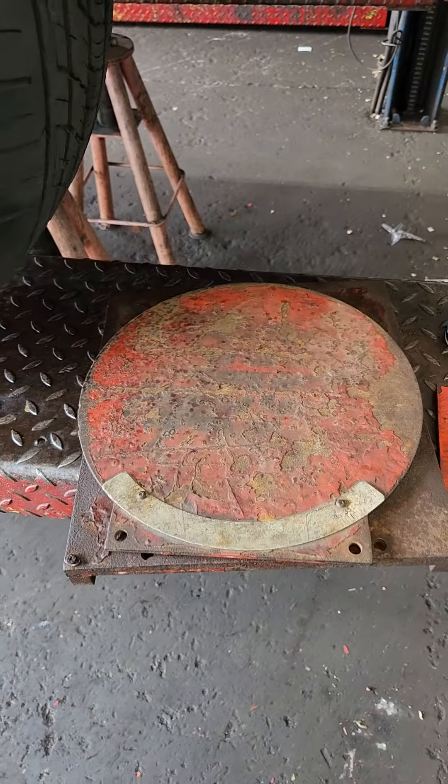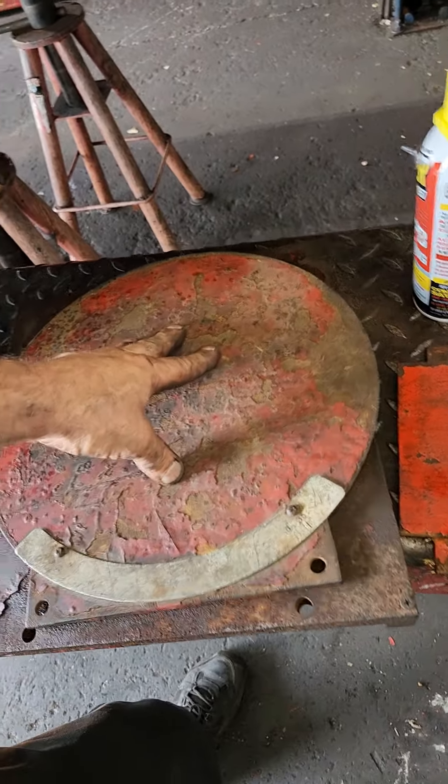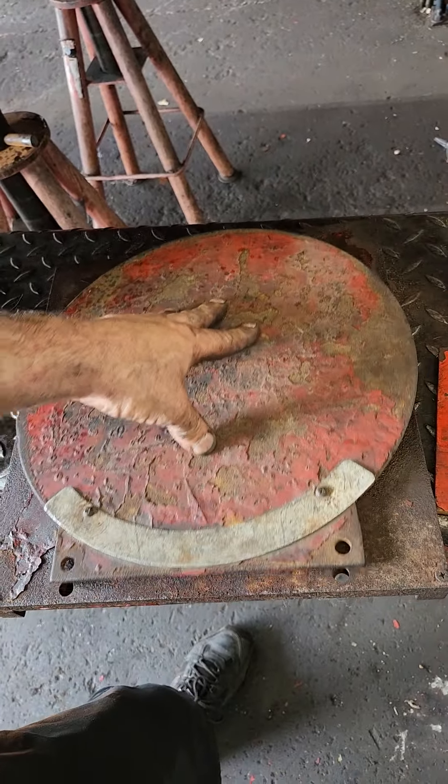You want to check your turn plates before you do an alignment. Even at good alignment shops, debris gets inside and just causes issues. Believe it or not, you can have the best alignment machine and mediocre or crappy turn plates and just ruin an alignment.